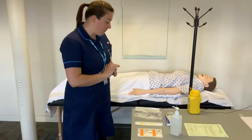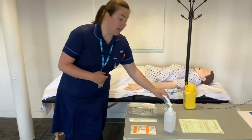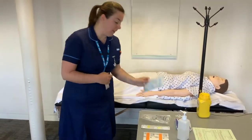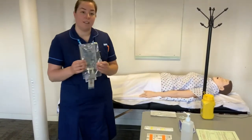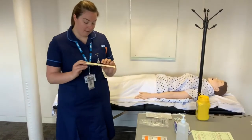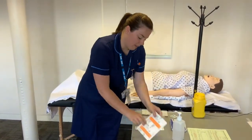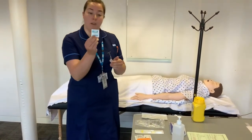Before performing the procedure, gather all equipment: a sterile dressing pack, a fluid giving set, the prescribed fluids, a subcutaneous needle, a clear dressing, and an alcohol swab for the skin.